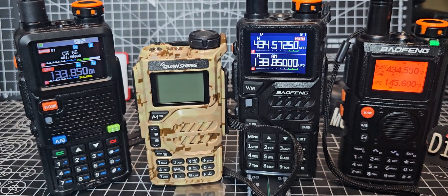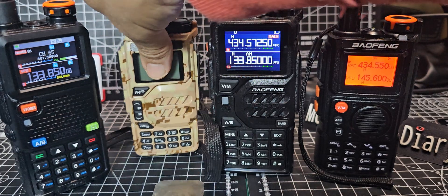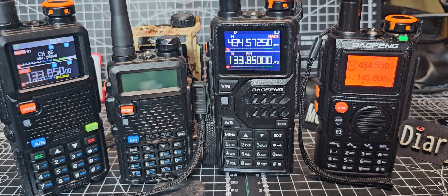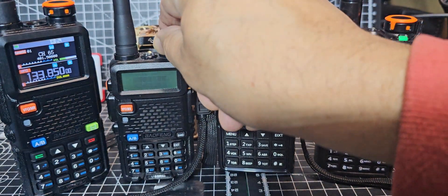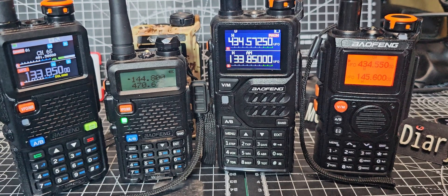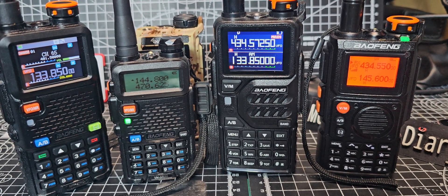And you've got your original tiny little UV5R, which I'll just move that one back. Tiny — smaller even than the Kuoshang. You put that in your pocket. It receives — annoyingly, it doesn't do airband. I think that's the one thing they should have always chucked into these Bofengs years ago, because it's very handy walking around and listening to aeroplanes. It's just fun.